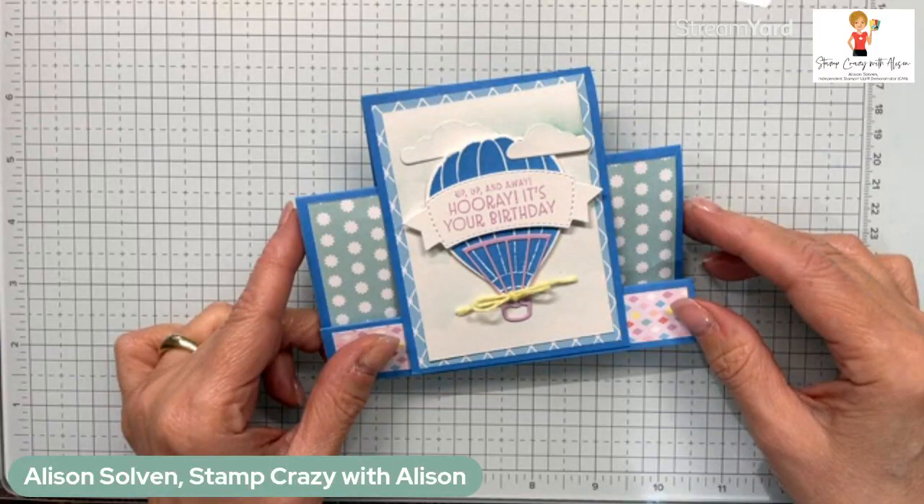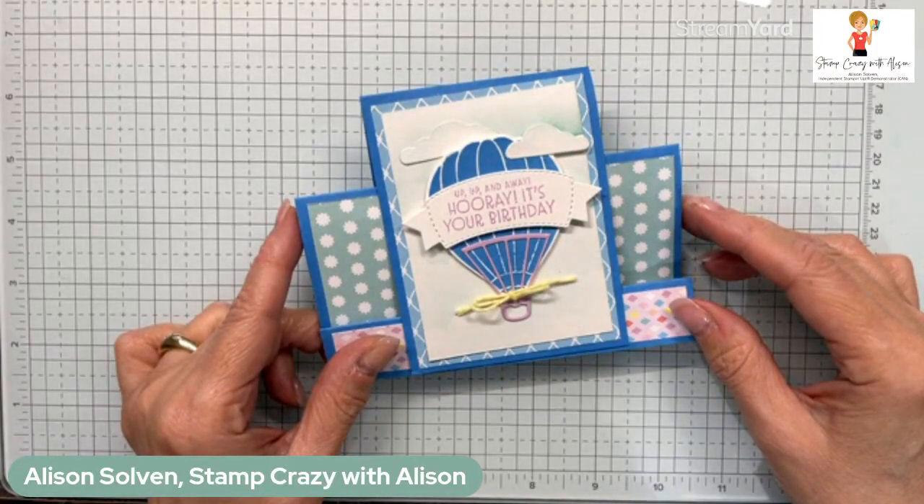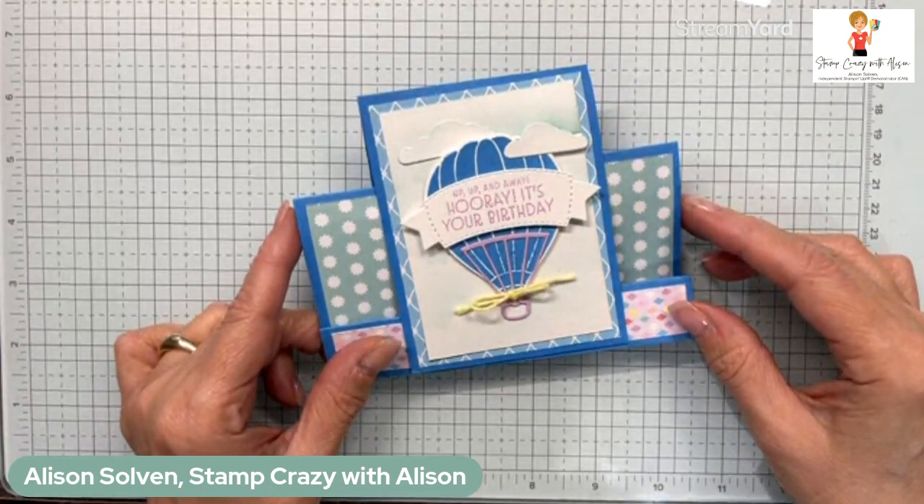Hello, this is Alison Salvin with Stamp Crazy with Alison. I'm an independent Stampin' Up demonstrator in New Westminster, British Columbia on the west coast of Canada.